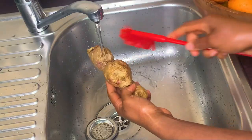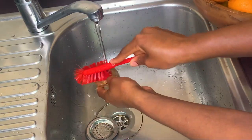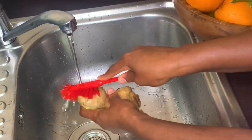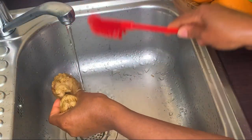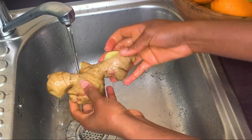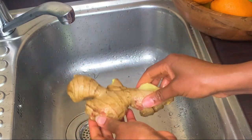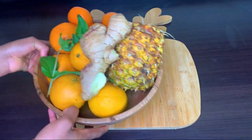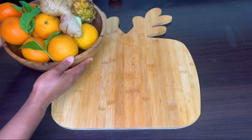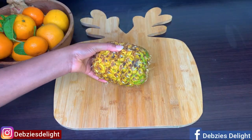Having brushed my pineapple, I'll go ahead and brush off all the excess dirt on the ginger as well. This juice is so delicious — everyone who has tasted it in my home always asks for the recipe, so you definitely have to try it. This is all the ingredients washed beautifully; it's now time to prep it all.